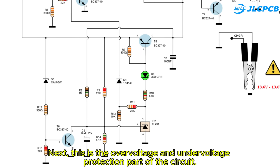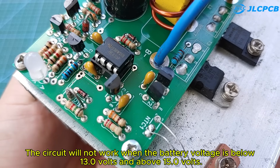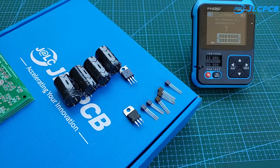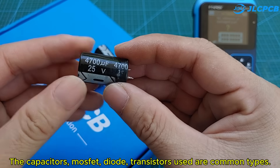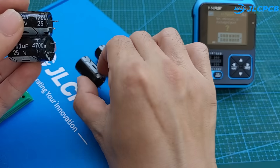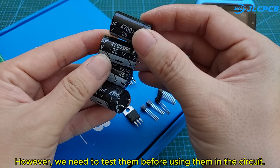Next, this is the over-voltage and under-voltage protection part of the circuit. The circuit will not work when the battery voltage is below 13.0 volts or above 15.0 volts. The capacitors, MOSFET, diode, and transistors used are common types. However, we need to test them before using them in the circuit.